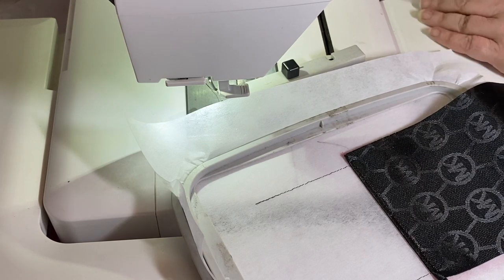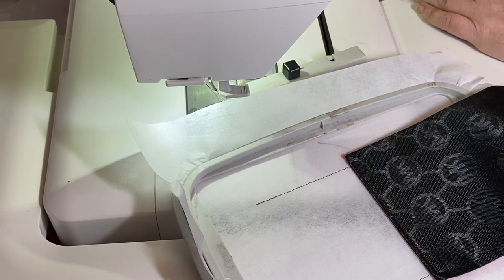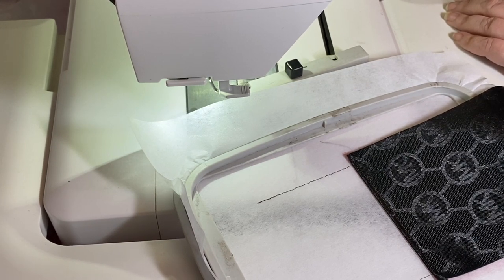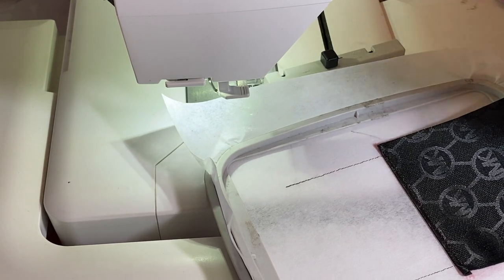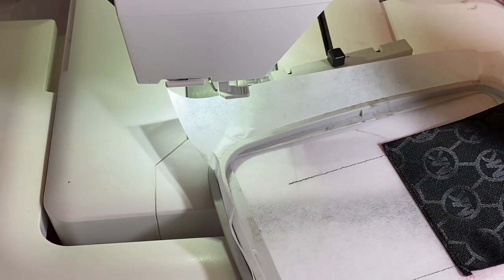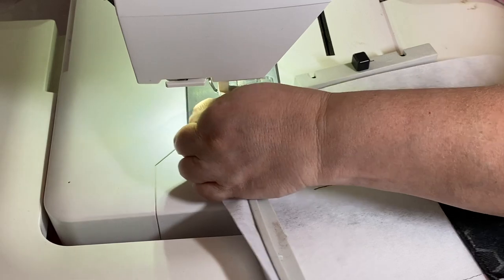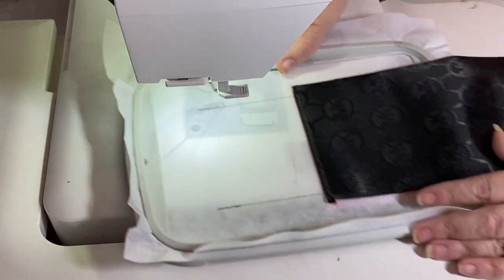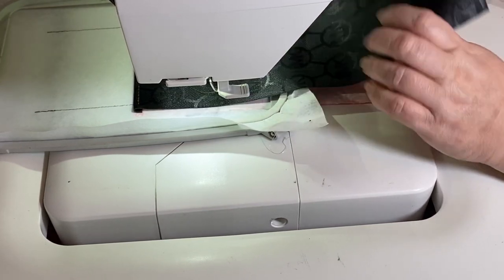Fold this down and tape it in place. I'm going to go ahead and change the thread color so you can see the pleats against this black better. Actually, the pleat marks will be in the seam allowance, so it doesn't matter what thread color you use — you're not going to change your thread color. But I want you to be able to see on the video, so we're going to use green.